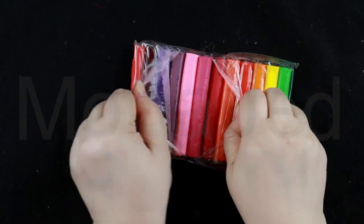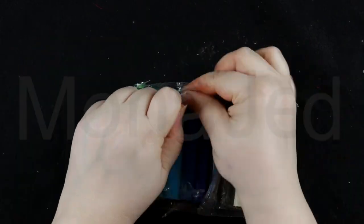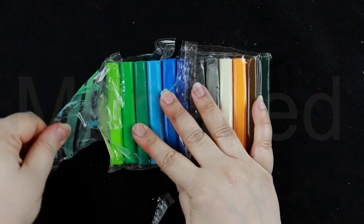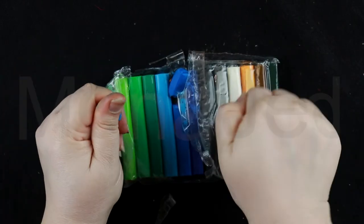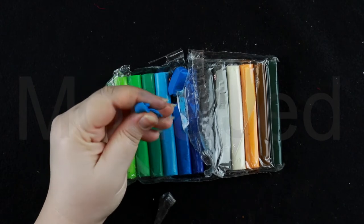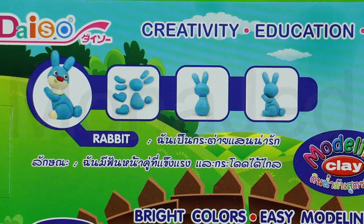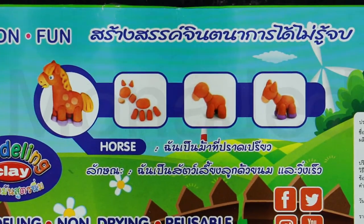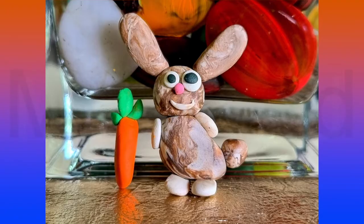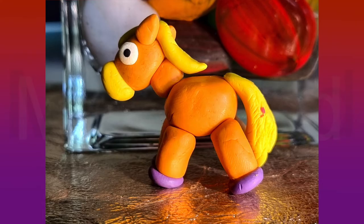Create colorful sculptures with this vibrantly colored modeling clay. This clay does not dry out even when it's left out, so it can be reshaped over and over again. The clay just feels very hard, but once you play with it, it's so soft. And now let's make our sculptures — for the rabbit we need these steps, and for the horse we need these steps. The clay is soft, smooth, and very easy to work with. You are only limited by your imagination.